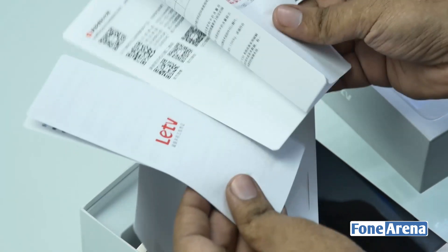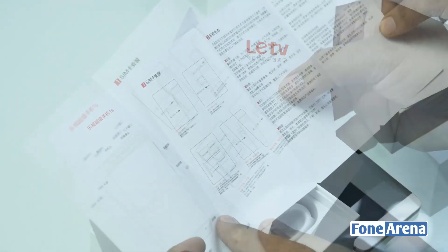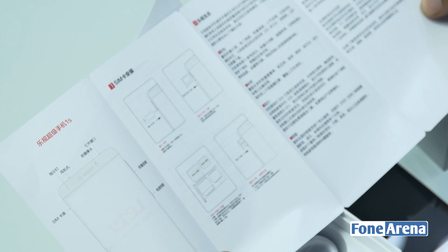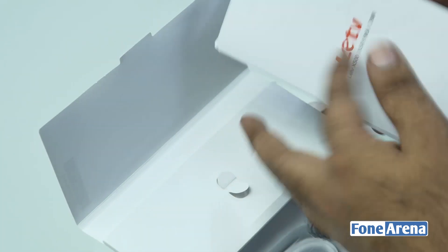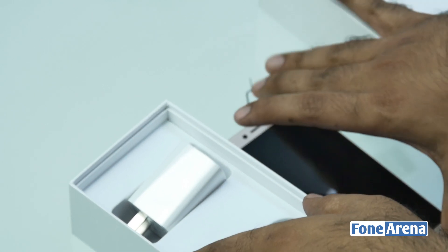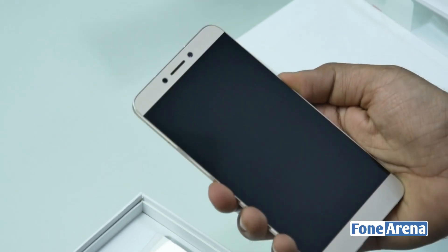This is the SIM ejector tool. The phone is the X500 — you can use a single micro SIM and a single nano SIM. There's no memory card expansion, but you have 32 gigs of internal memory for a 10,000-rupee phone, which is not too bad.